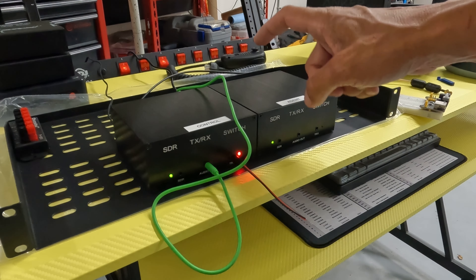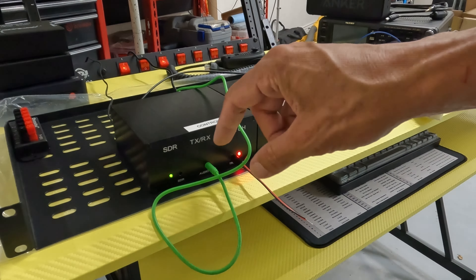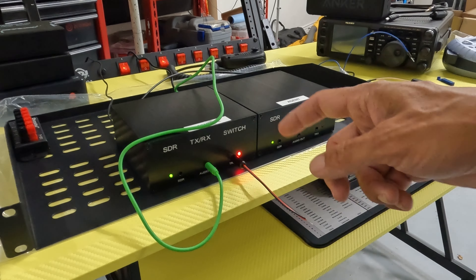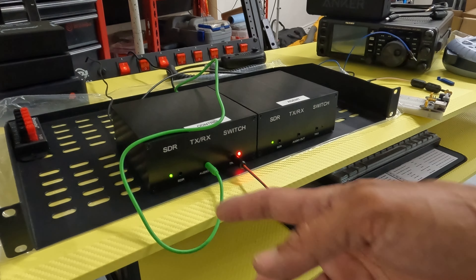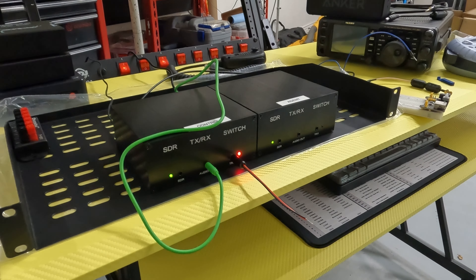I'm just going to supply 12 volts to this unit, run this patch cable back there, and maybe clean this up a bit, and I'm done — no messing with that DIN 8 connector. I never use these audio jacks anyway, and if I wanted to I still have a second set over here to play with. Let me know if that works for you guys — see ya.